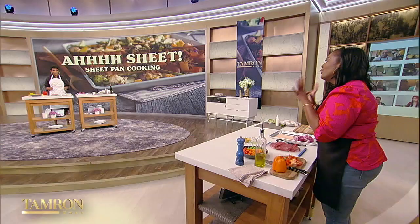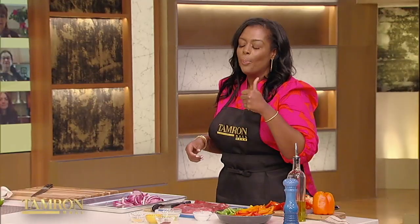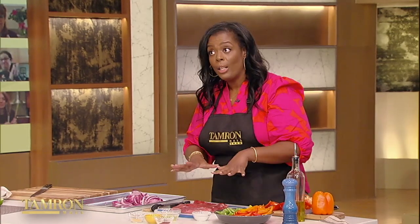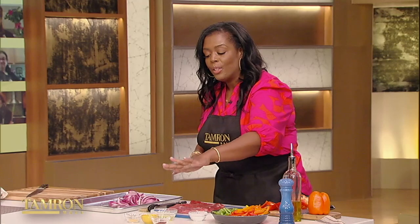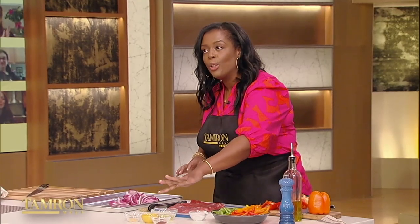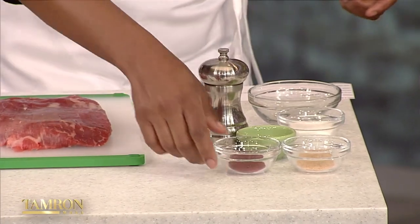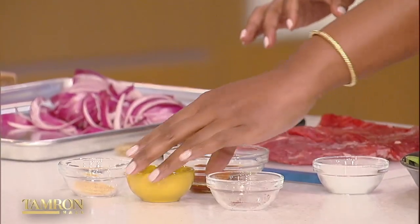Now for the steak — we're going to use flank steak. It's easy to cook and very lean. Back in the day we used to say how inexpensive it was, but not anymore — they upped those prices. Nevertheless, a good cut of meat. So we're going to start our marinade: we have chili powder, cumin, and garlic powder, and we're going to add it to our oil. This is like a traditional Mexican spice blend.